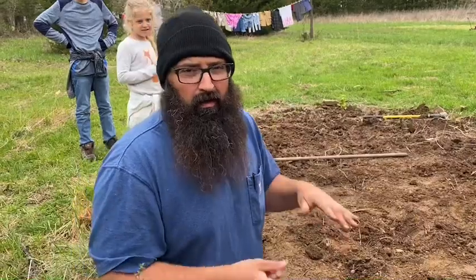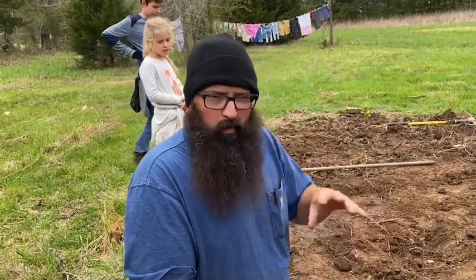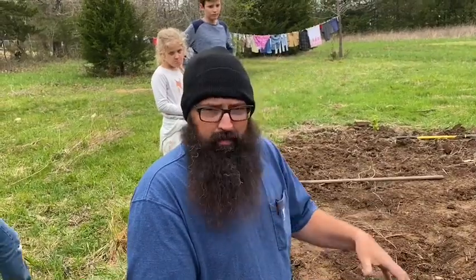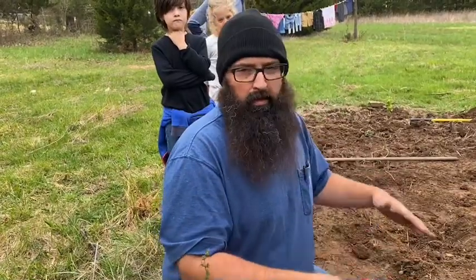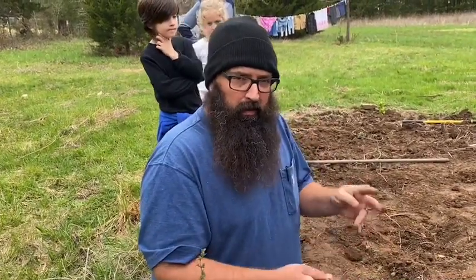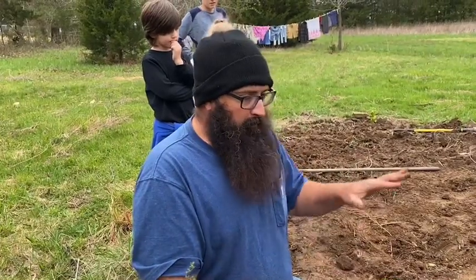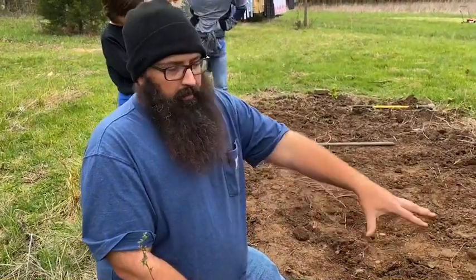I know a lot of you guys already know how to do this, and there are many ways to plant and grow potatoes. This is just one — more of the old-fashioned traditional way, directly in the ground with mounds. I usually try about three or four different ways and rotate each year to see how much I can get out of a plant.